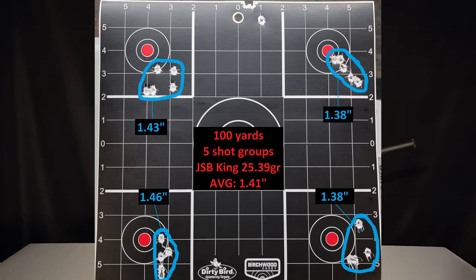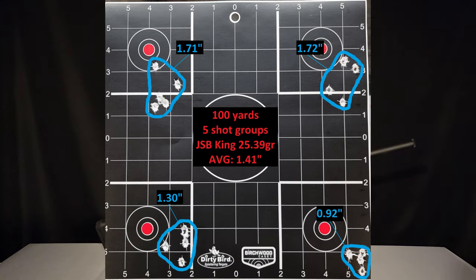100 yards is where we did the real testing. I shot two cards of four five-shot groups at 100 yards with the Gunnar using the JSB 25.39 grain pellets. Somehow, even though group sizes were different card to card, I came out with the same average of 1.41 inches on both cards. The best group was 0.92 inches — the only sub-MOA group I pulled off. You can comfortably say the Gunnar is a one-and-a-half MOA gun at 100 yards with the 25.39 grain JSBs any day of the week.